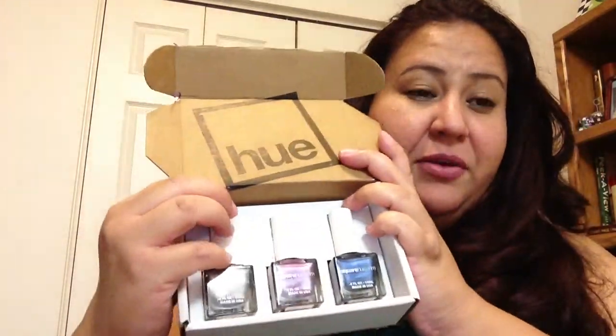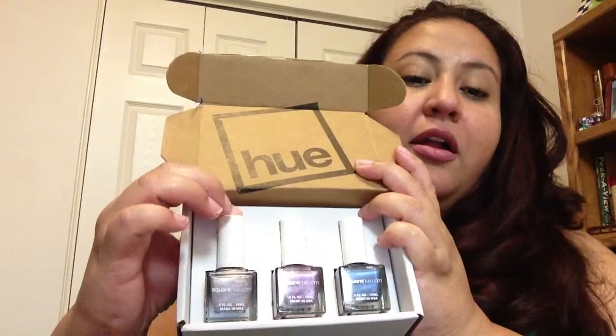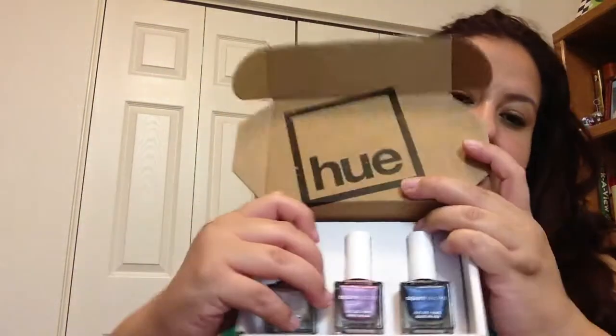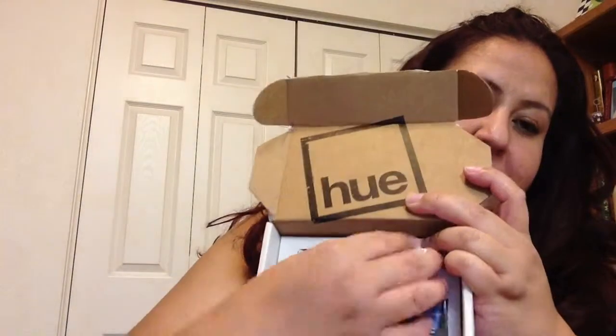I did attempt to make this video one time. I don't know if I just said that or not, but I'm just doing it the right way this time. So let's take these out. I really, really like the way it's presented.